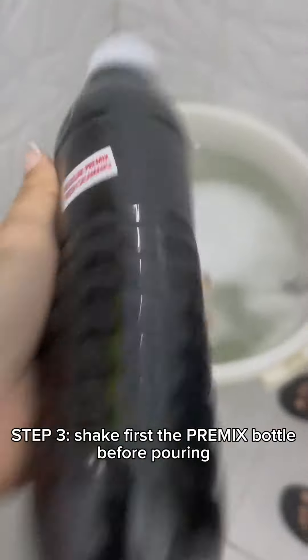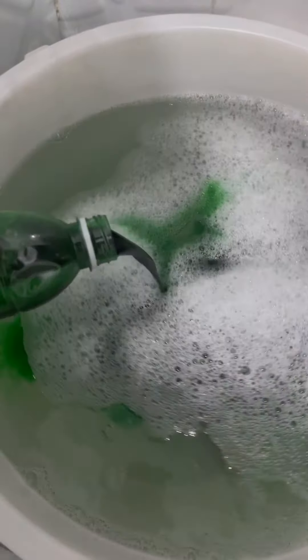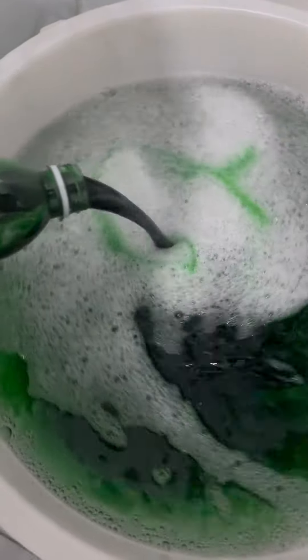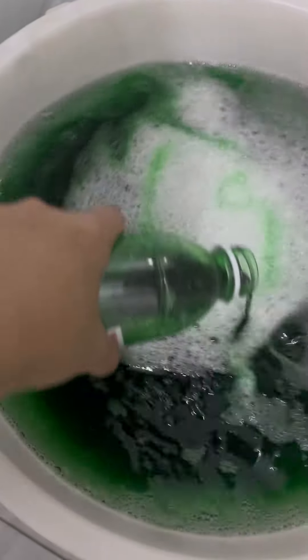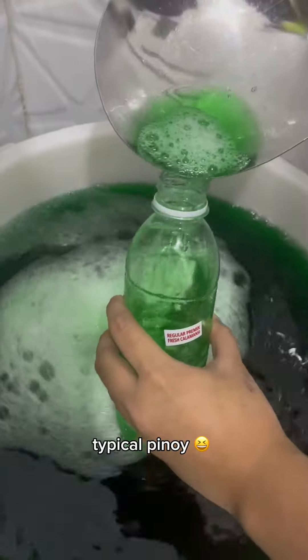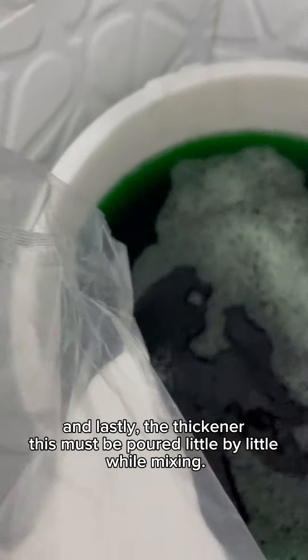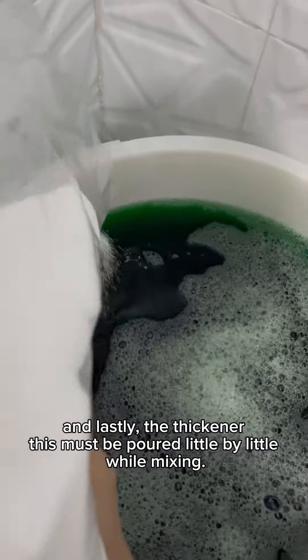Step 3: Shake the Premix bottle first before pouring. And lastly, add the thickener. This must be poured little by little while mixing.